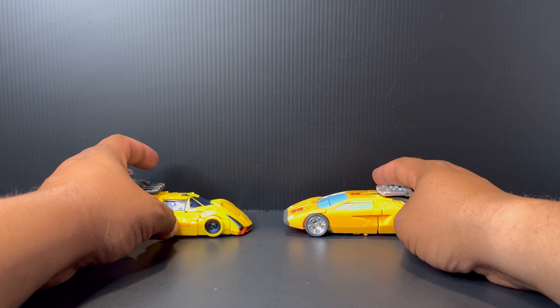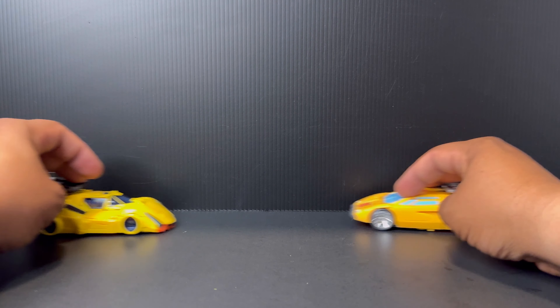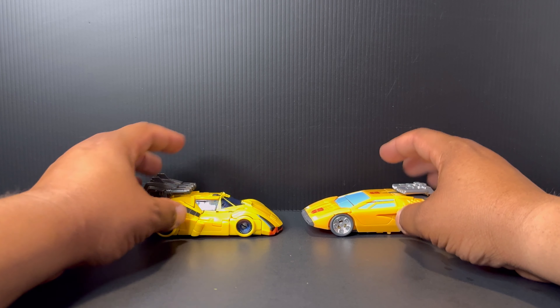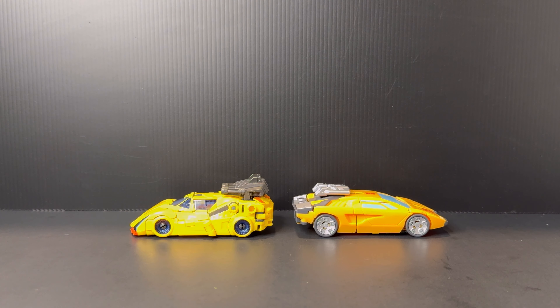Both figures compress and compact very nicely, so I'm digging that. They both roll very well. We all know this is Sunstreaker, and they're both good figures in their own way. I'm definitely digging this Bumblebee concept art Sunstreaker because it definitely compresses very nicely and gives it that more futuristic movie style — the details and characteristics as what we saw on the big screen.